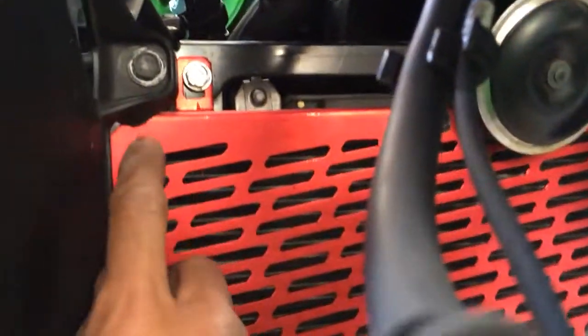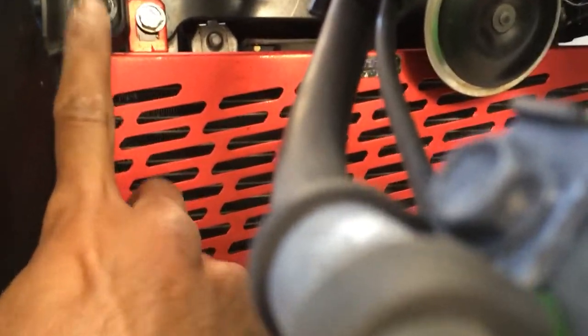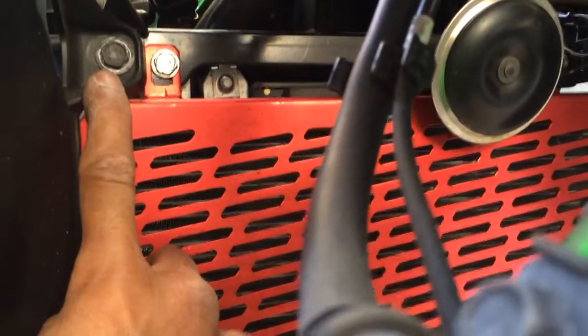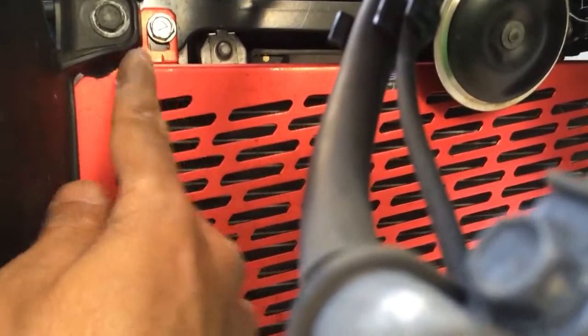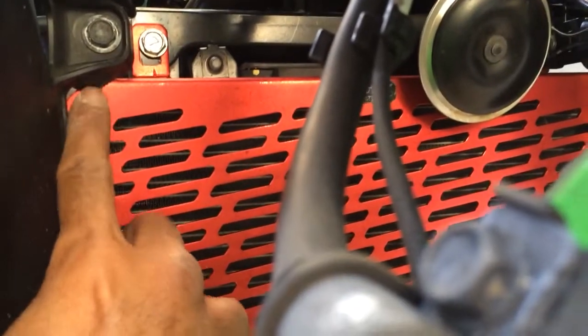It's aluminum so it's not that heavy, but it should do a good job of protecting the radiator. There was a slight problem here — this was also a 10 millimeter bolt and I had to undo it because it got in the way. I had to slide that under and then screw it on top.